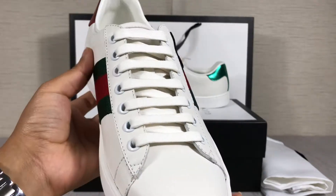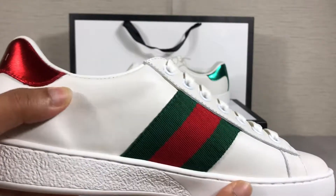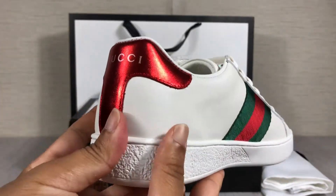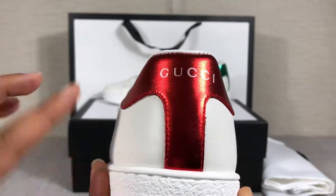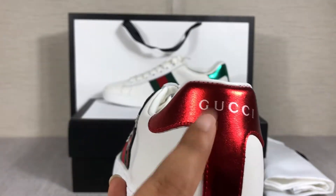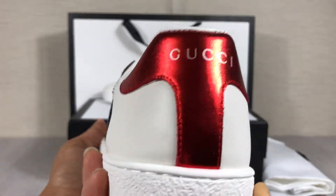The shoes are made with genuine leather — the material is very good. This is the left shoe; the back you'll find with red color. Here is the Gucci printing, like most Gucci A.C.E. shoes.